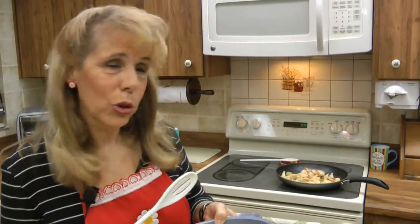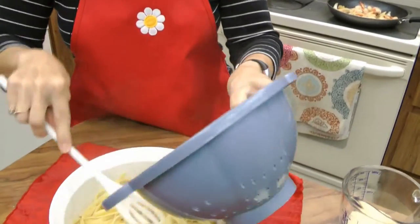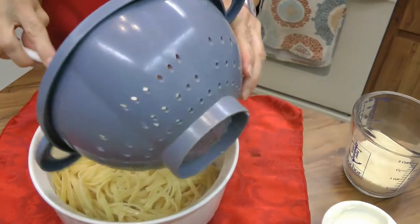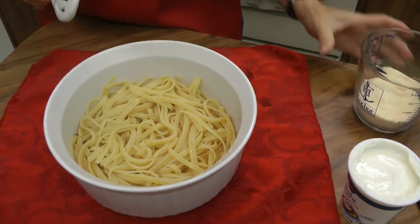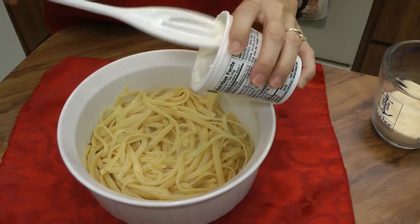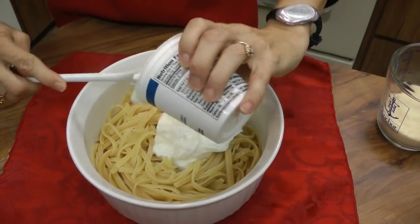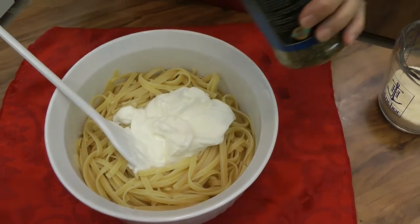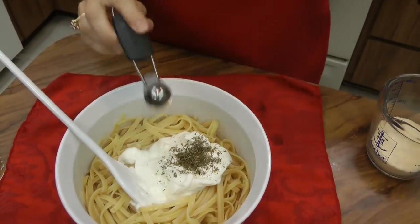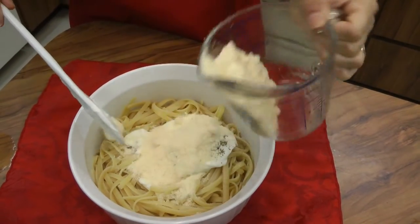When your pasta is nice and tender and your shrimp mixture is finished, you're going to add them in a mixing bowl. You can use the same bowl you're going to serve in, if you'd like to save yourself the trouble of washing another bowl. You add the fettuccine, eight ounces of sour cream — I'm using light today — and then a half teaspoon parsley flakes, and a quarter cup grated parmesan.